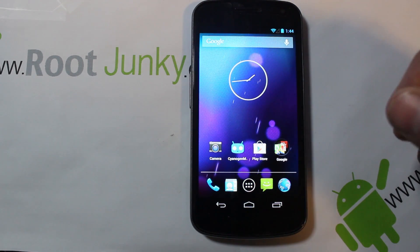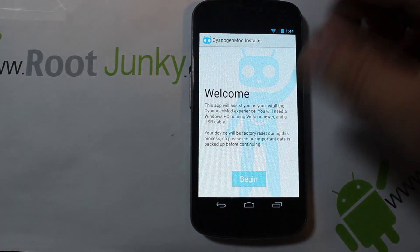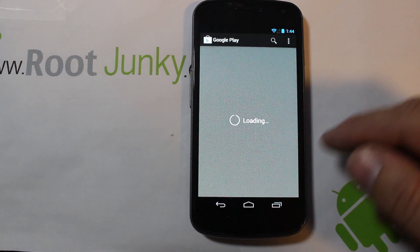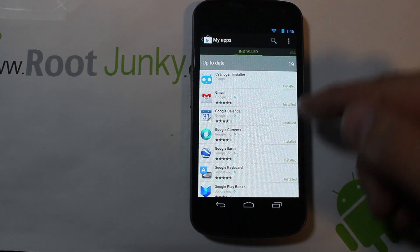It doesn't have a SIM in it right now. So what you're going to do if you're going to use this utility is go right here and download CyanogenMod Installer from Google Play. If we go to My Apps you can see it right there listed on top - that is CyanogenMod Installer.